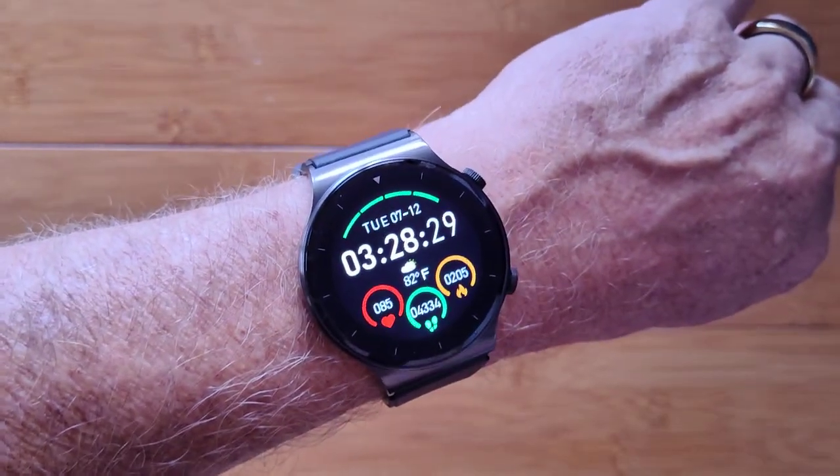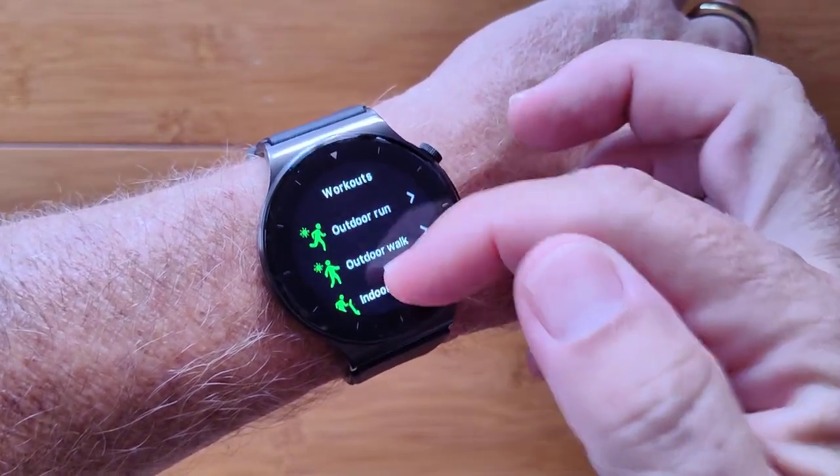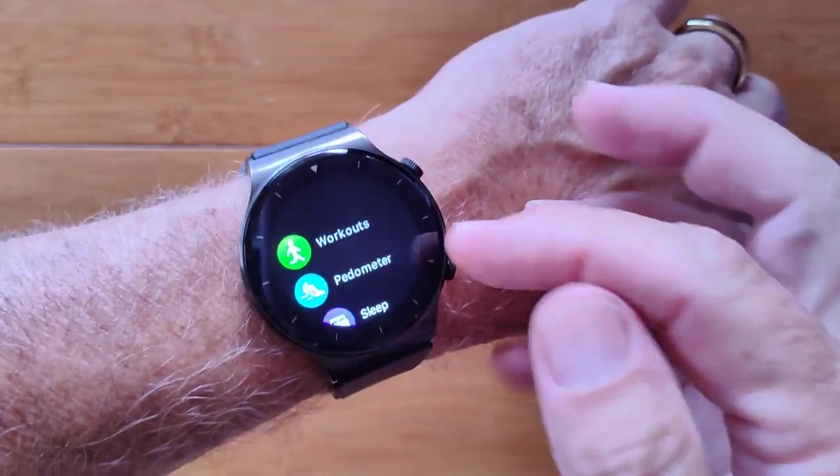Coming back to the watch face, pressing the button gets you into the app drawer where you have your different workouts — running, walking, hiking, and a few select ones. There is no GPS in this watch though.